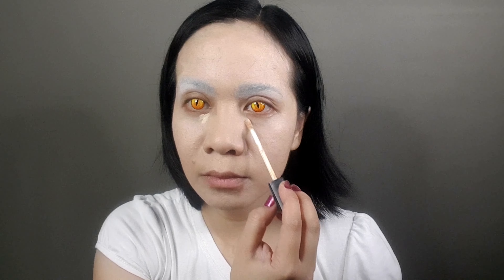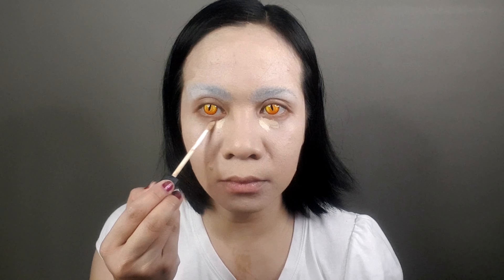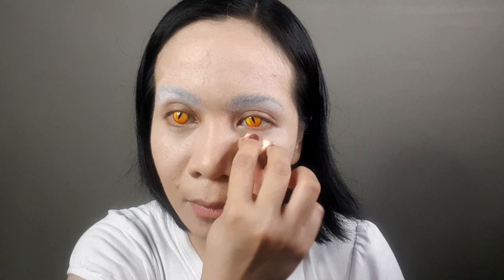While waiting for the glue to dry up, apply the foundation — this is needed for this cosplay makeup. First you're going to use it for the base, and the lighter color will be concentrated on the cheeks, on the forehead, and on the chin. Once the glue is dry, apply the translucent powder on your eyebrows.